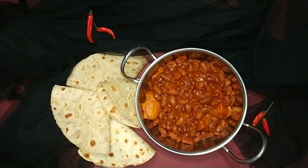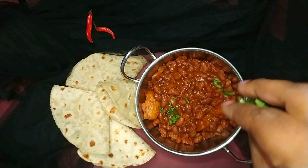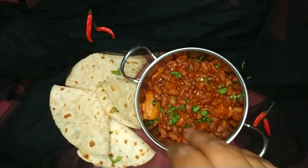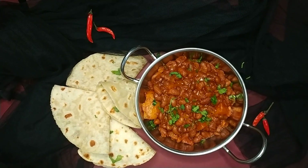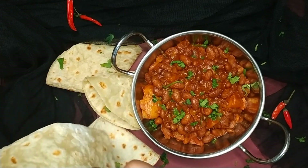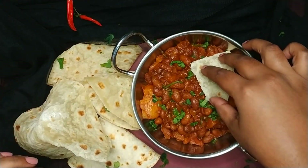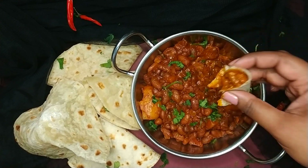Empty out the curry into a serving bowl and garnish with freshly chopped coriander or dhania. This Instant Pot sugar beans curry with potatoes is ready to dig into! This meal can be served with rotis, bread, rice, or puris.